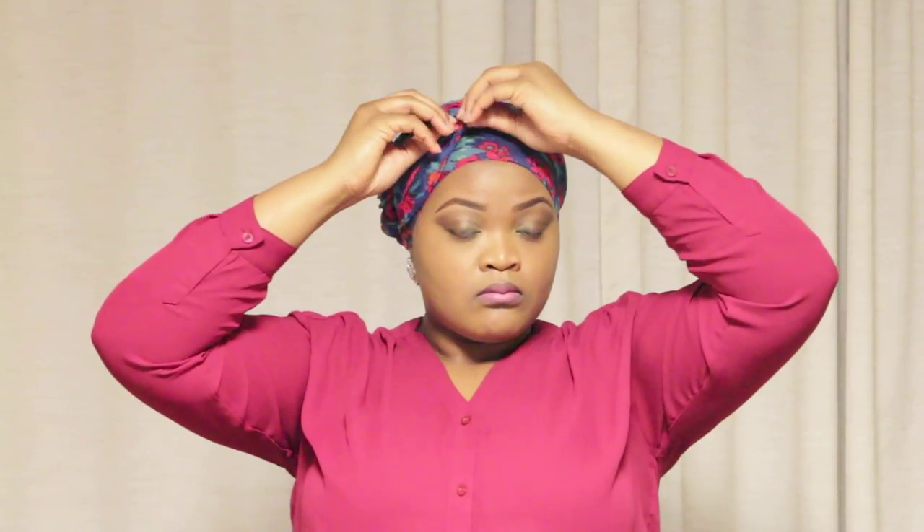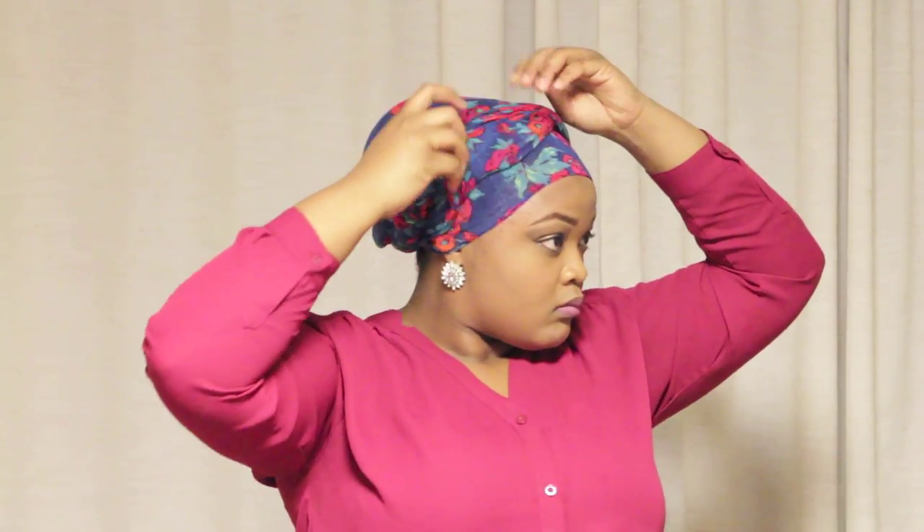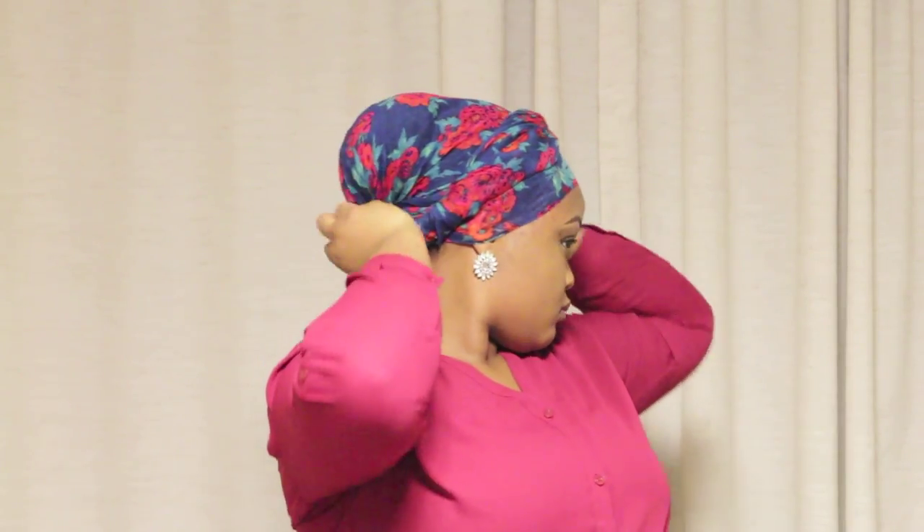And that's it. Right now I'm just tucking in the straight ends until I'm satisfied or until I like what I see — sorry, I was looking in my mirror. I just tuck it in as much as I want to.